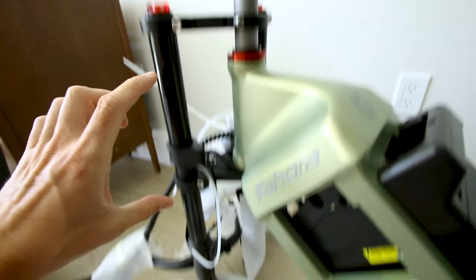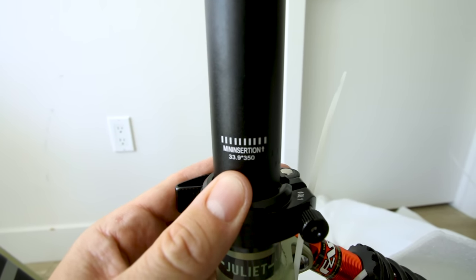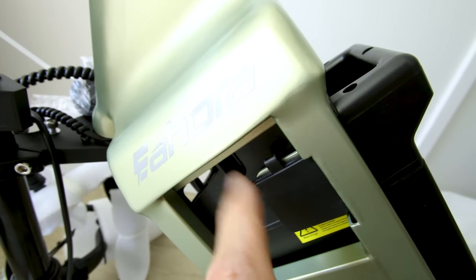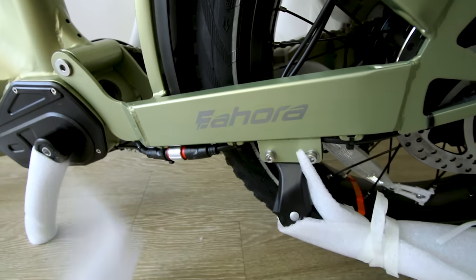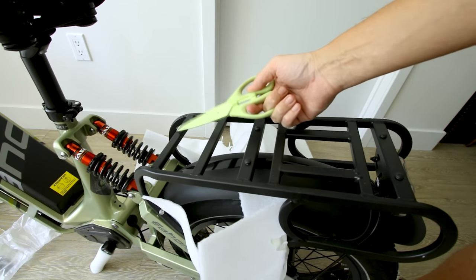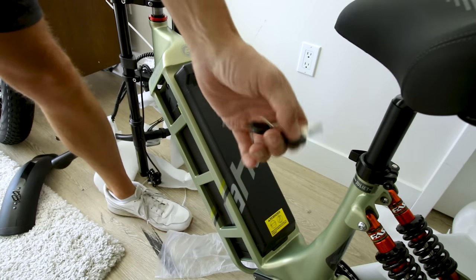This electric bicycle comes with plastic fenders and some red anodized accents. You get a preload adjustment on the left and another on the right. And check it out — it is a dual crown fork. The seat is easily adjustable, and it is a 33.9 millimeter seat post in case you're looking at a suspension seat post. It comes with a rack on the back rated at max 30 kg, and the rear light is wired into the battery.